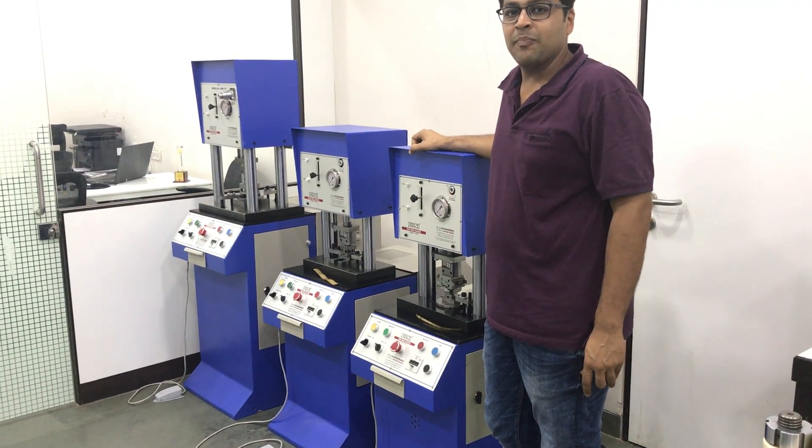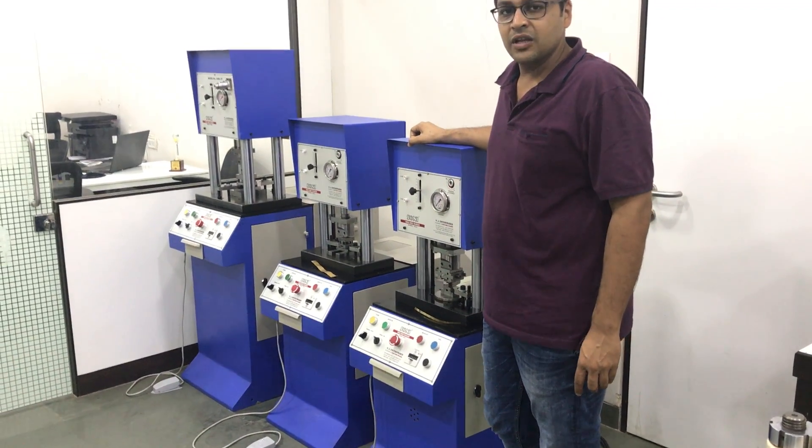This is our automatic stamping die press. We will give you a small demonstration.